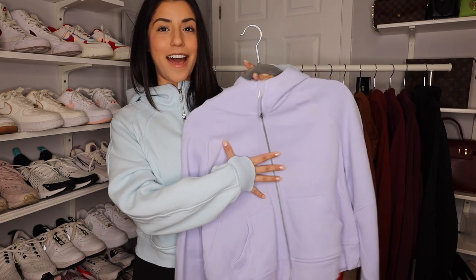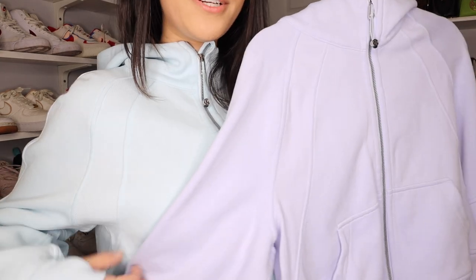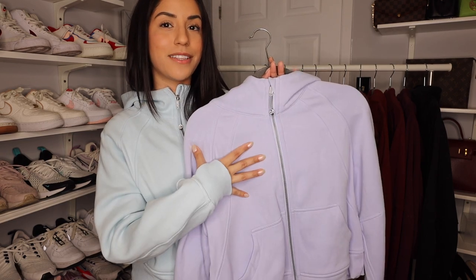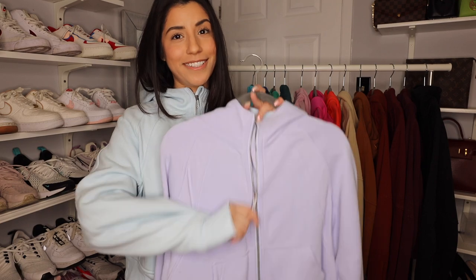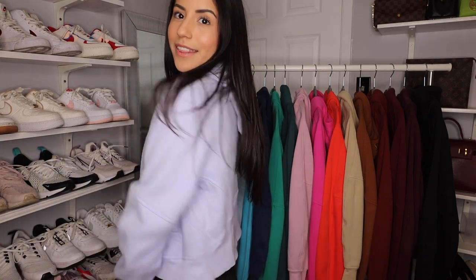I thought the powder blue I was wearing was the half zip to this one, but they're completely different. This one is powder blue and this one is pastel blue — they looked very similar online but in person you can see they are pretty different. This is more of a baby blue color where this one honestly has more of a purple periwinkle kind of undertone. I believe I got this one for Christmas. I actually like this one a little bit more than the powder blue if I'm being completely honest. You can zip it all the way up and it has the emergency hair tie.